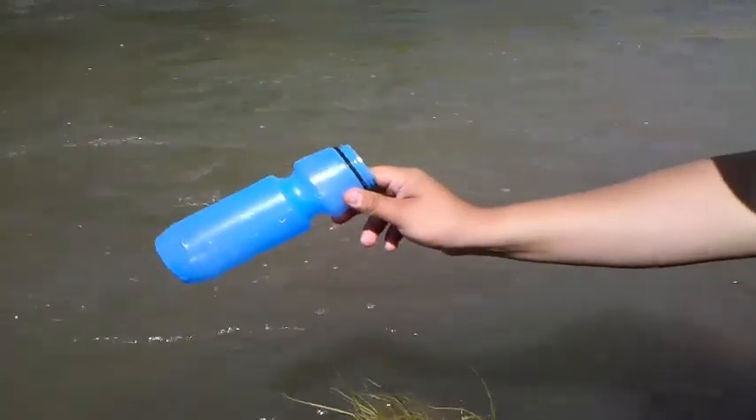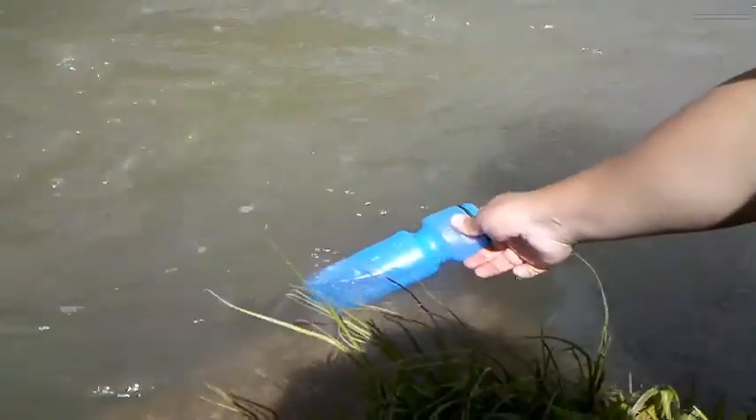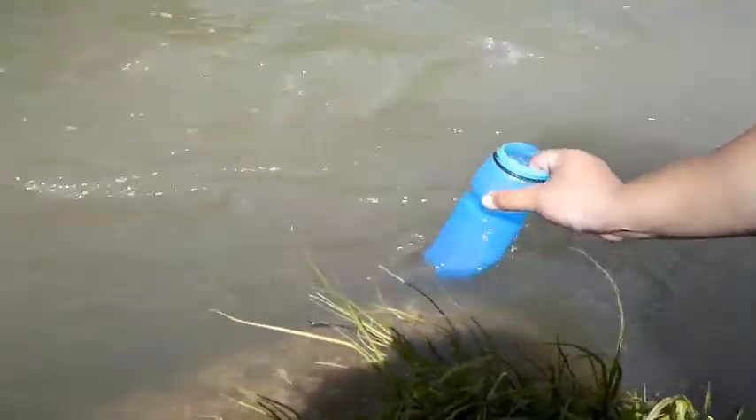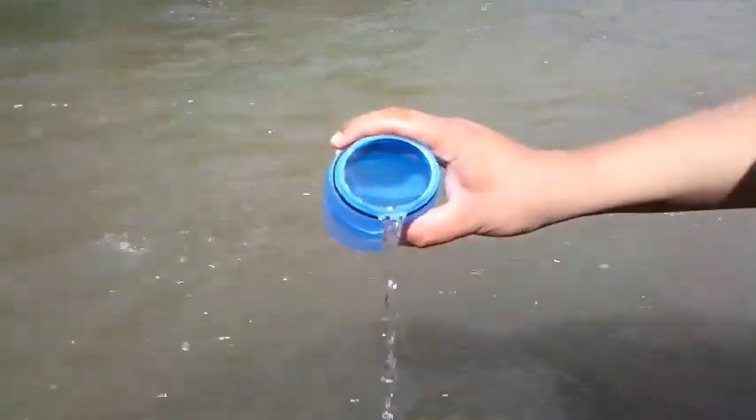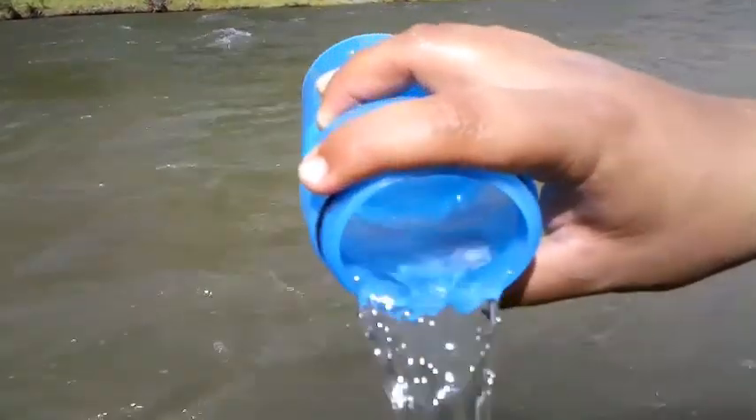Just to show you, I'm going to do it for you guys real quick. See all the debris getting in here. It fills up faster, but as soon as I start pouring this out, you're going to see lots of little black specks and lots of little things.